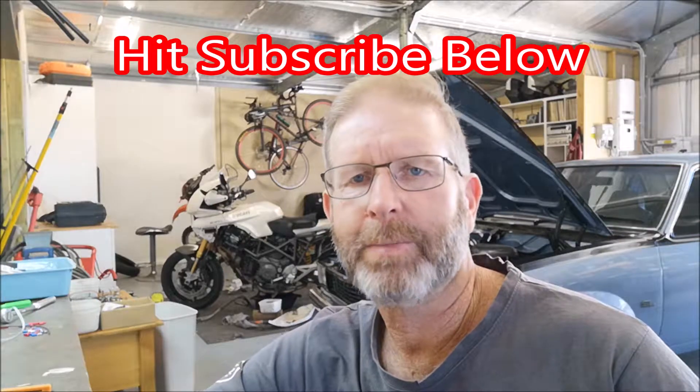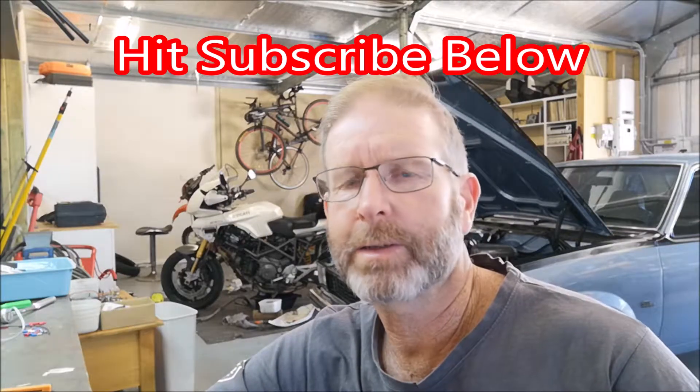Thanks for watching my video. If you like the content, click on the like button, and if you want to see more content make sure you subscribe.